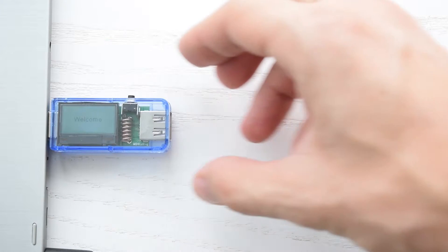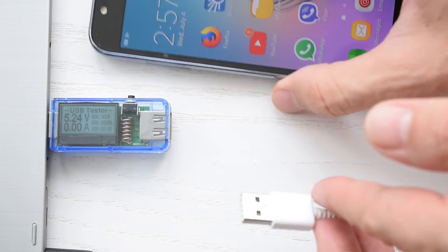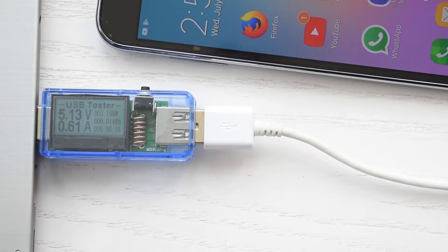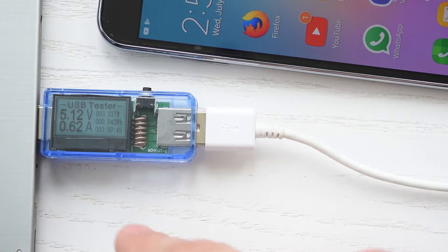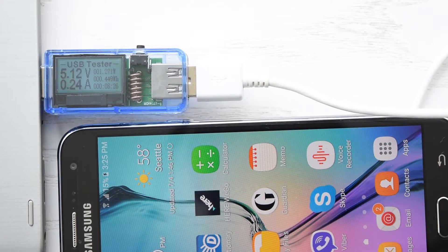If you plug it into your laptop or USB charger you'll get the voltage output from that USB port. Now let's plug something into the output port — I've got my phone over here. As you can see we are now getting current and power readings: 0.6A charging current and I'm pulling about 3W. This is a USB 3 port which provides up to 0.9A or 900mA, while a USB 2 port only provides up to 500mA.